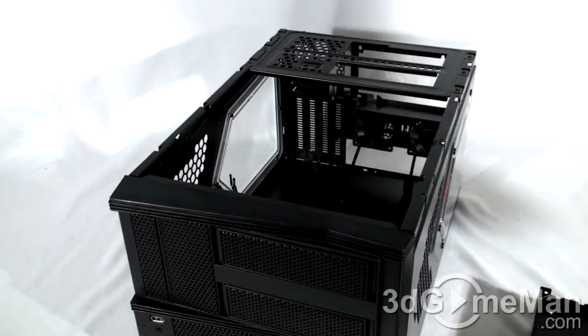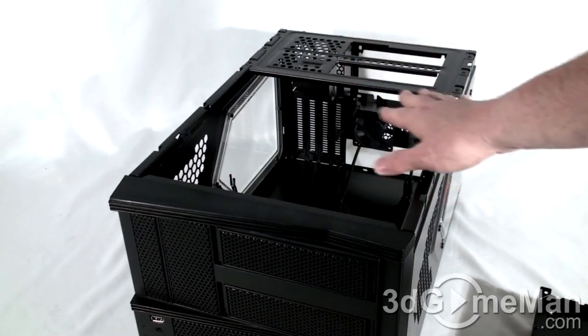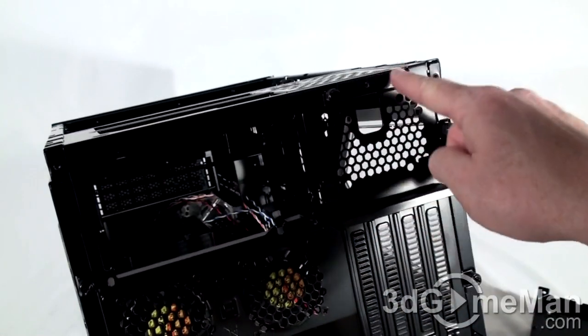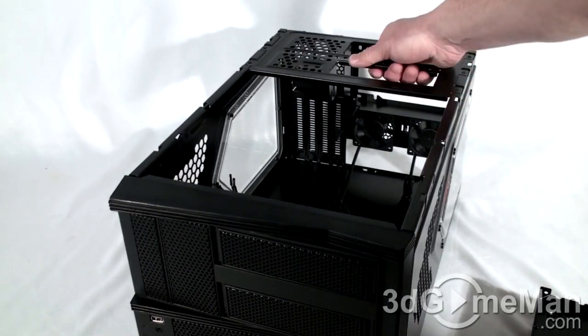At the back, this module is not so easy to remove — you've got six screws, three on either side, and a few more thumb screws. This is where a standard ATX power supply gets installed.